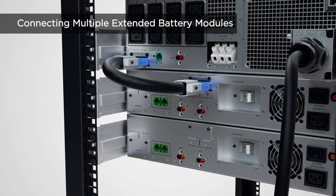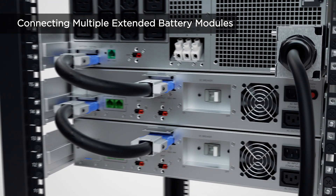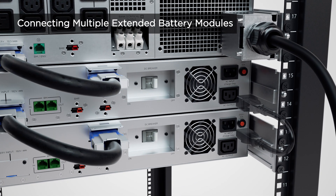If more than one extended battery module is required, repeat the same procedures to connect them with one another. Use the power cord for EBM connection to connect the AC outlet of the first extended battery module to the AC inlet of the next one. Repeat this procedure to connect all extended battery modules.